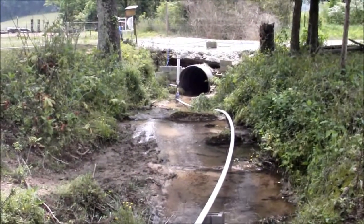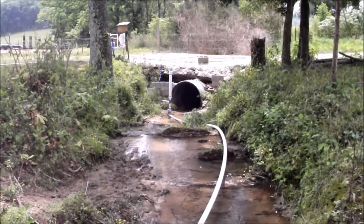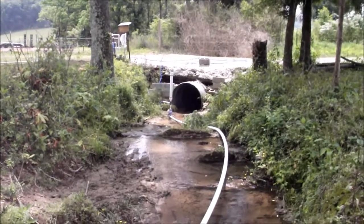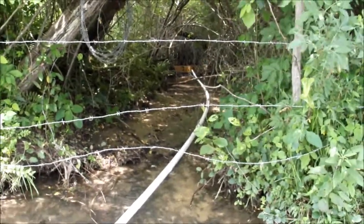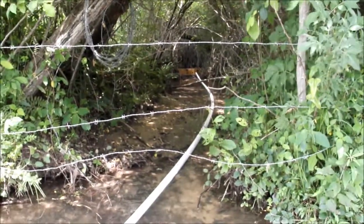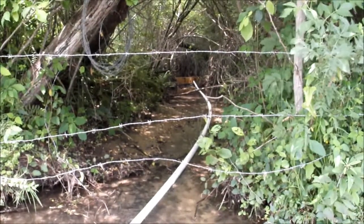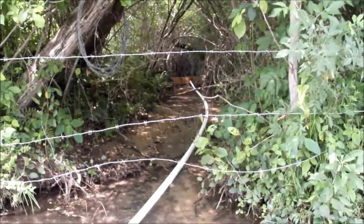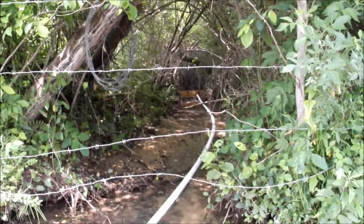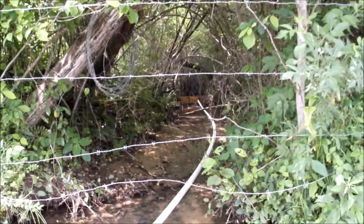Here you can see the creek flowing down to the ram pump. There's about 4 feet of fall right there. And turned around the other way, you can see the dam I built upstream. It's just an 8-inch piece of pressure-treated 2x8 that goes across the creek. It just raises the water level 4 or 5 inches, enough to pool behind the pipe to give me the water flow that I need downstream.